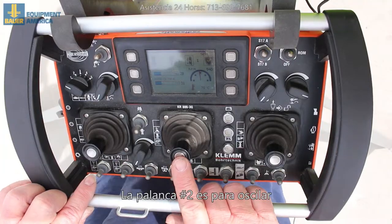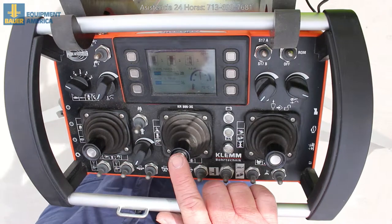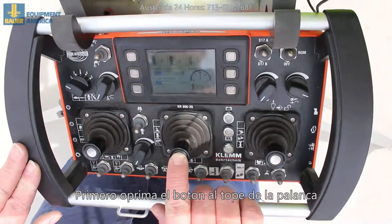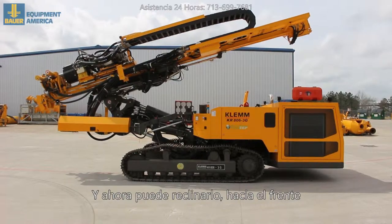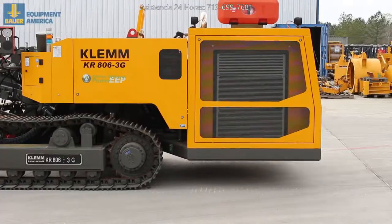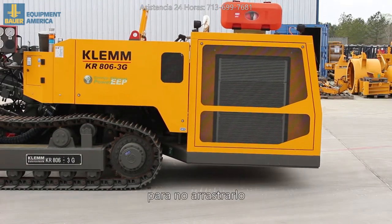The center joystick is for oscillating to tilt the rig. You have to push the center button in first, then move the stick forward to tilt forward or back to tilt back. That way you don't drag the back end of the rig on the ground.